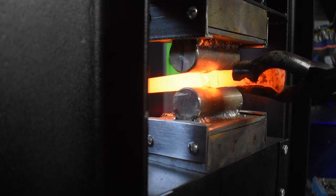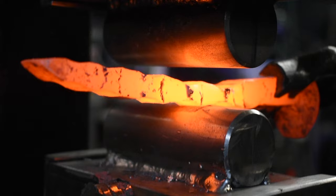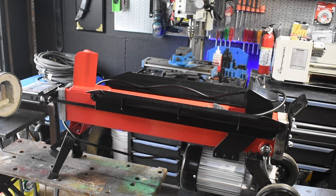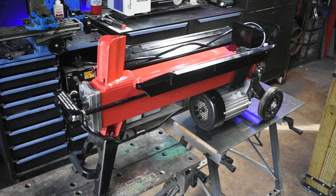Hey everyone, in this video I'm going to show you how I built my electric forging press. I use Harbor Freight's 5-ton electric log splitter. First I'll strip everything off that I'm not going to use and then I'll get started on the frame.